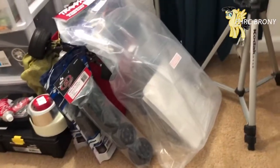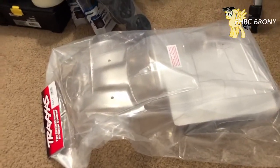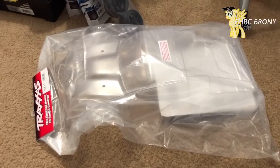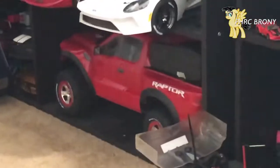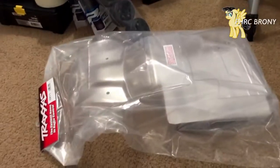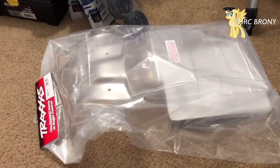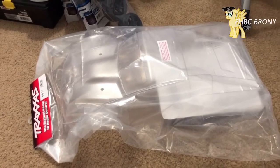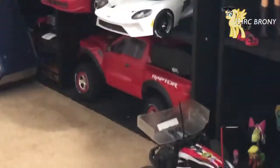Hi guys, this is FHRCBroni and today I'm here to do a little RC project. You guys probably know from my previous videos of my Traxxas Bandit at OCRC Raceway in Huntington Beach, California. I was so inspired to do a semi race setup from there, so I decided to do the same thing with my Traxxas Slash — that one has the Ford Raptor body. I wanted to get a regular short course truck body because I don't want to race a Ford F-150 body.